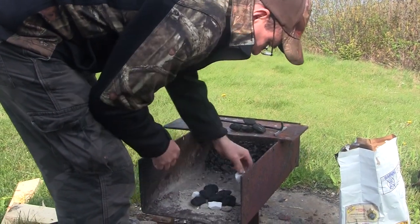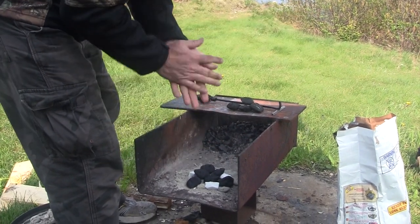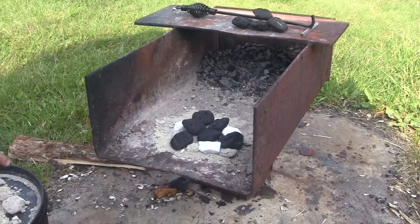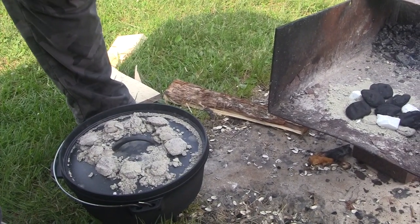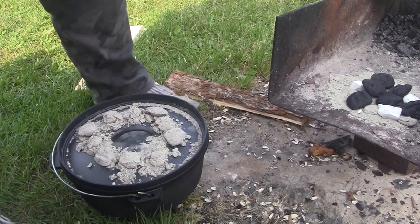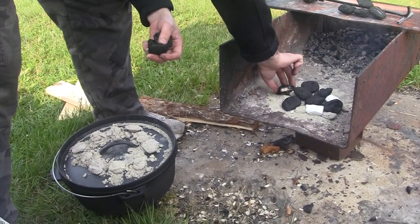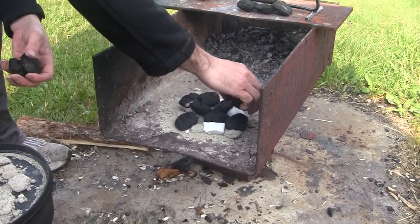What are you doing Papa? I'm gonna put more coals on here because it's starting to get thin now. After an hour, one of the things is the ash — it really acts as an insulator, so you want to get some of the ash off there if you can too. I'm gonna fire up new coals and see what happens here.